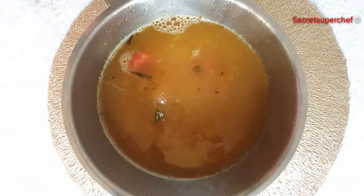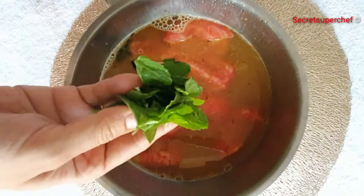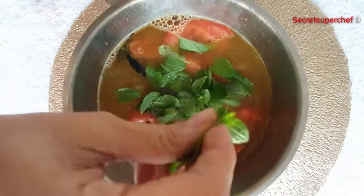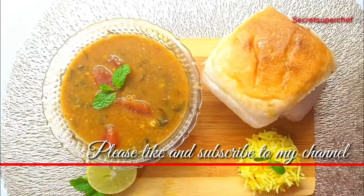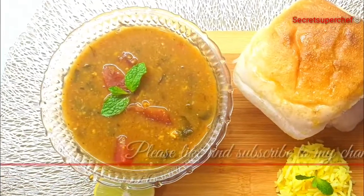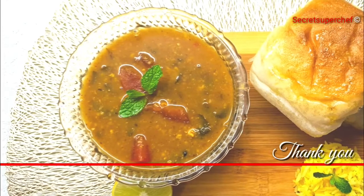Now I am adding 2 quartered tomatoes, 4-5 dried Kokkam, and a handful of fresh mint leaves. Let the curry boil till it thickens and serve it along with some Khechuri or fresh Paav. A quick wholesome meal is ready with our leftover.